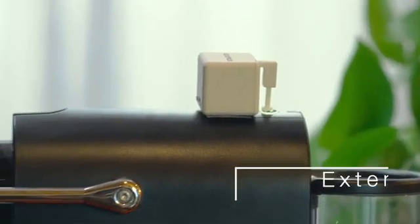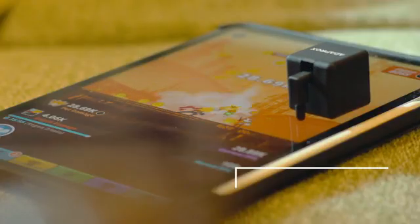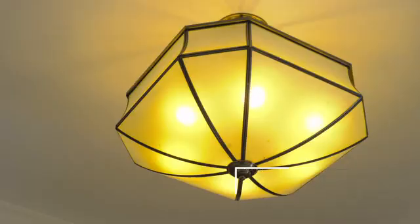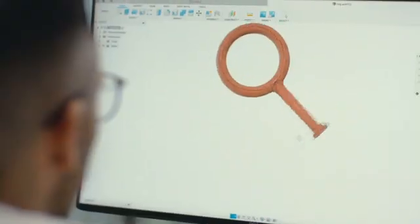Let your coffee machine automatically prepare a cup of hot coffee. It becomes a touch screen clicker for your smartphone. Set a timer in the app, and the FingerBot will turn on the light in the morning to wake you up.